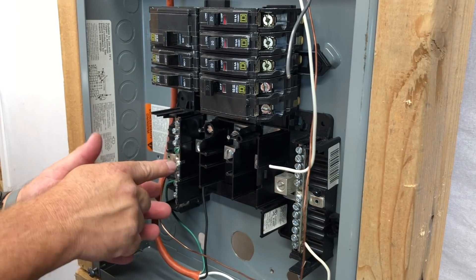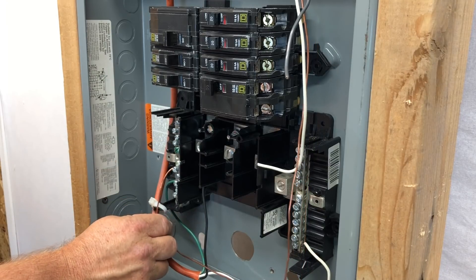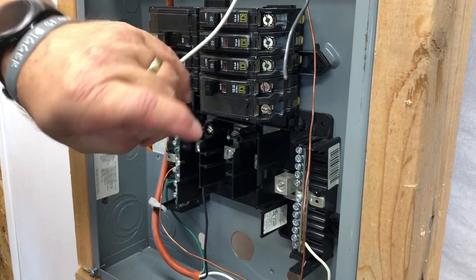Now let's make all our connections. We've got our ground wire — it's bare copper — going straight to the ground bus. See the green screw there? Just bend it, neaten it up, and connect it in the panel.